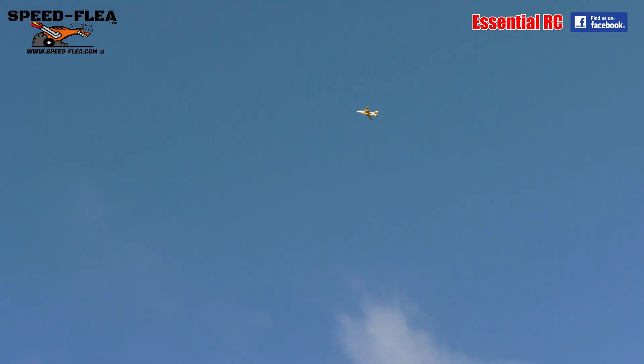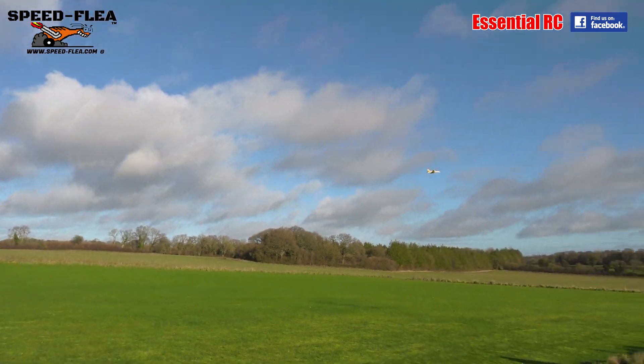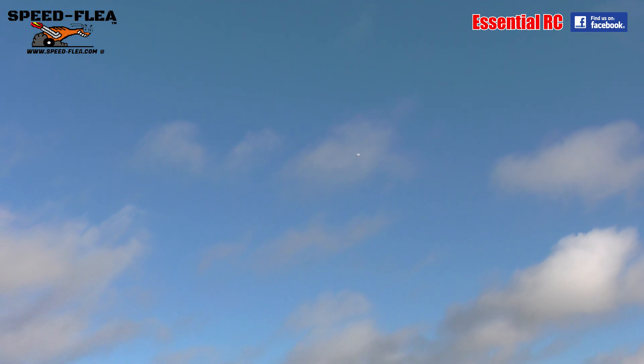Yeah, one more — push it! He's climbing. Oh my god, will it go over 100? Oh my god, he's addicted now! Maximum zoom — will he get over 100 miles an hour? All right, he's going to bring it in for landing and then we'll see.